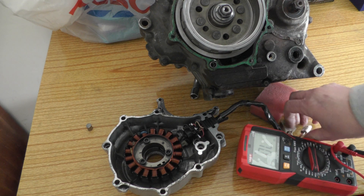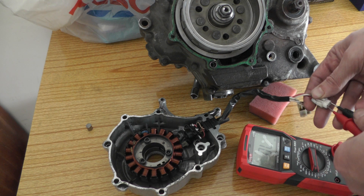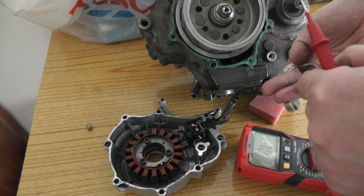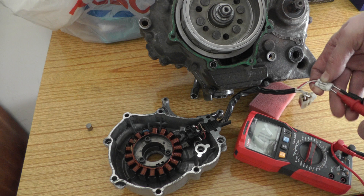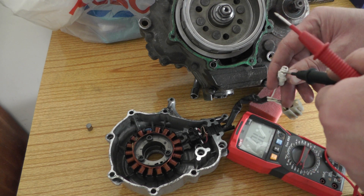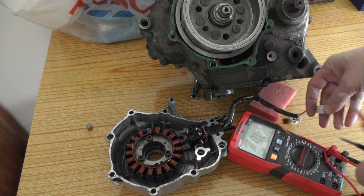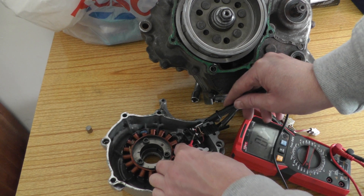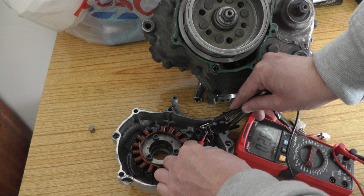You've also got a pickup coil, and you can test that for resistance as well. Initially couldn't get a reading, which could indicate damage, but testing from a different point gives 265 ohms — so it looks pretty good.